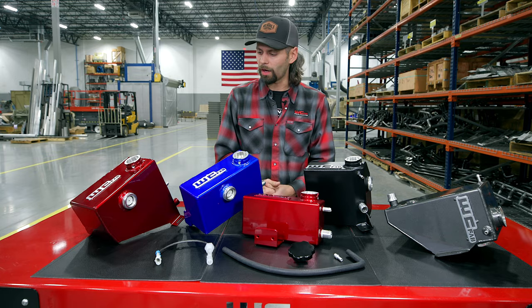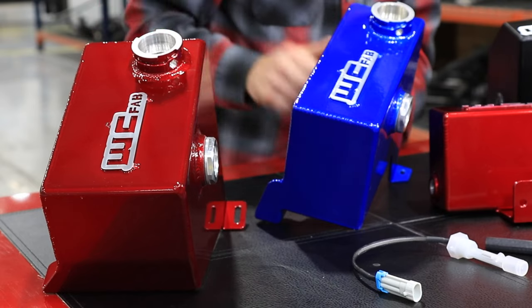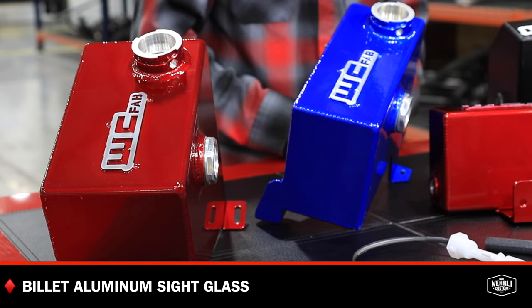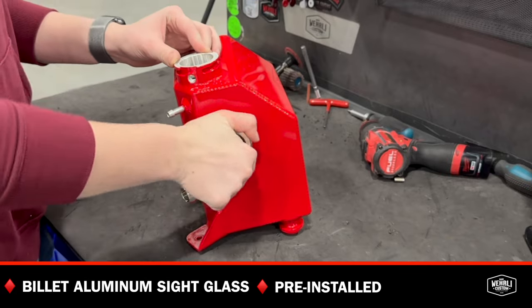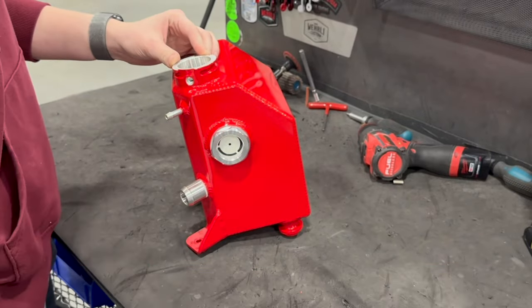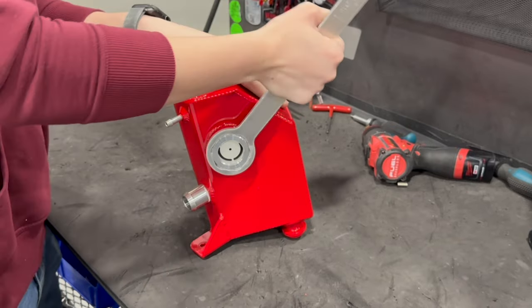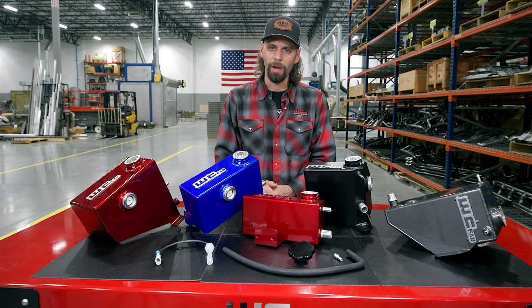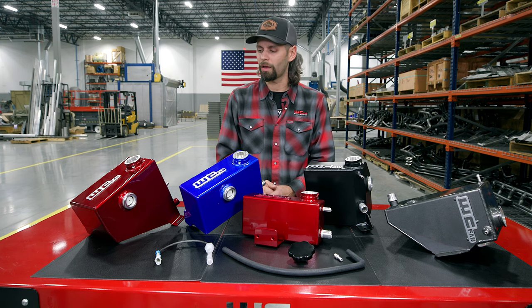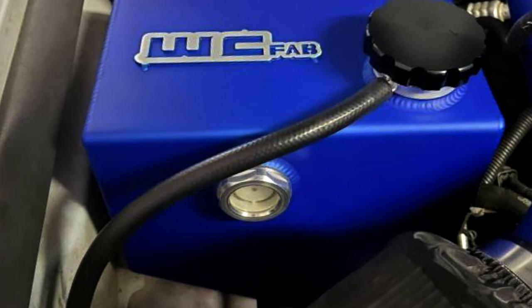Some other components that are standard on all of our OEM placement coolant tanks is our high-quality billet aluminum sight glass. We pre-install these sight glasses after powder coat before they get wrapped up to ship out. It's a very fine thread, very easy to cross-thread, so we apply the proper lubrication and torque that sight glass to the proper torque, so that you don't have to worry about messing with that when you receive your coolant tank.